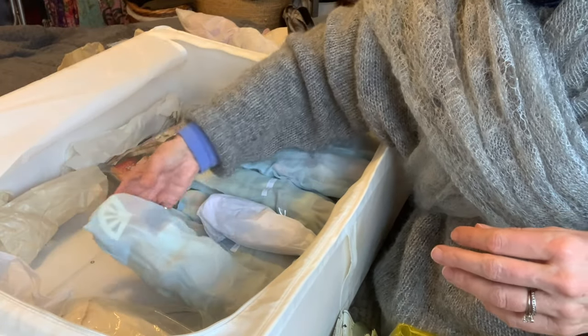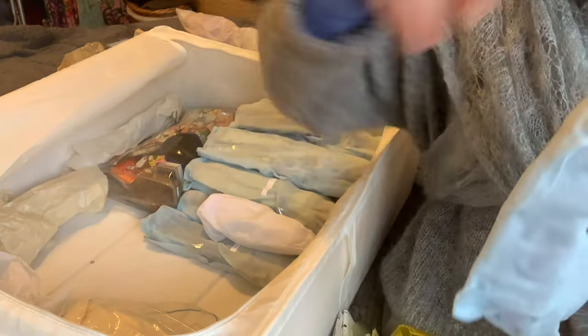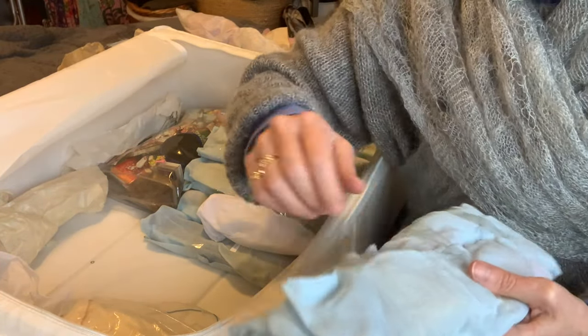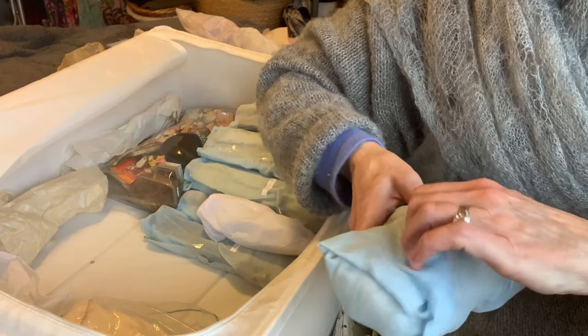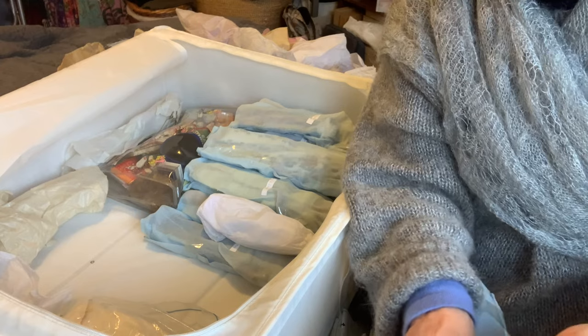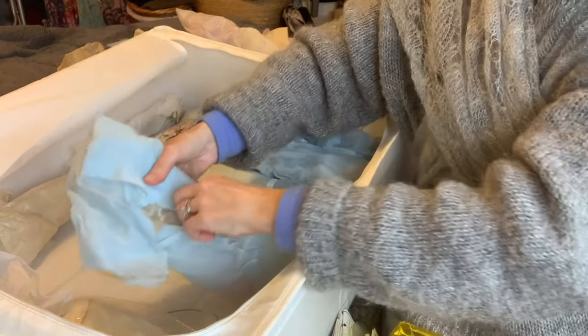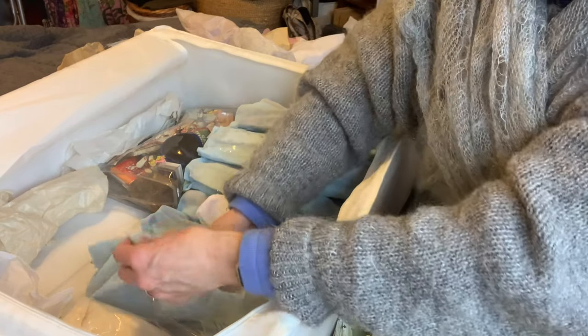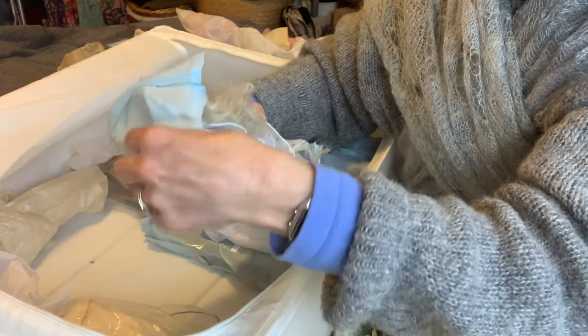Right, shall we do another Barbie? We've got about another ten to go, so you can always pause this video and watch it again later. I've got a lot of packing to do after this. This is another Barbie - I quite like wrapping them up in this muslin, it keeps them really nice and they can breathe as well.